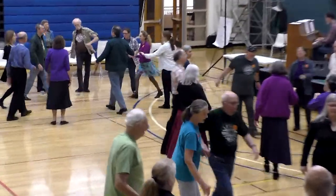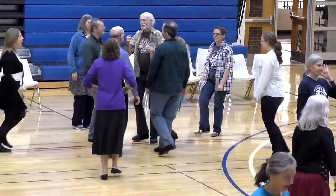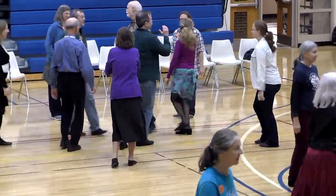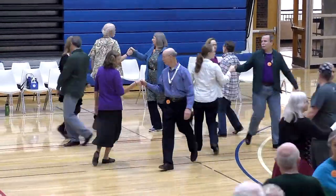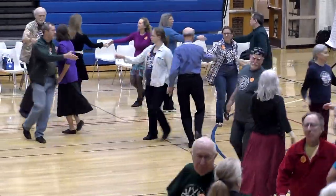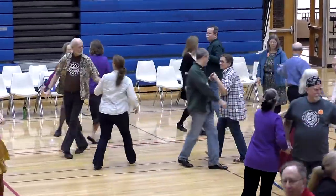Men to the center. And the women. Men in. Turn over your right, three quarter turn. Hang on to that partner. Pull by right. And left. And right.